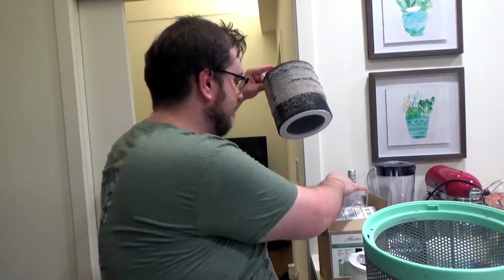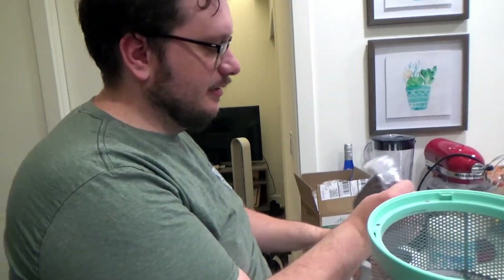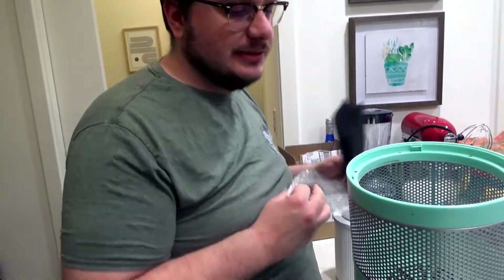It's going to be nasty. I use the old box to dispose of it. Now, an argument could be made that you could reuse the pre-filters — most of these come with two of them — but I just replace the whole thing.